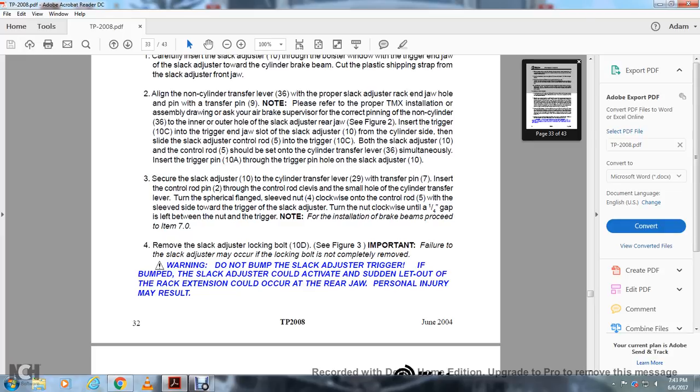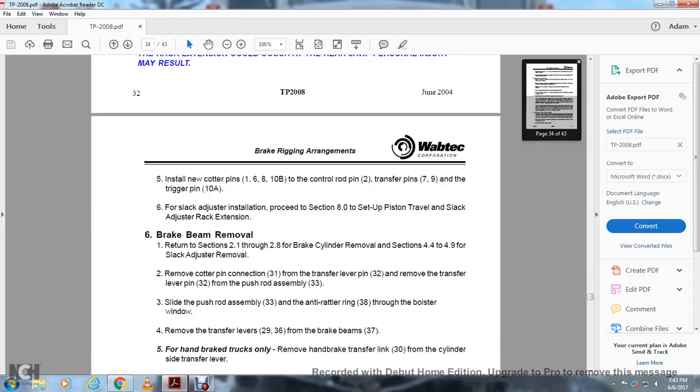Remove the slack adjuster locking bolt — see figure 3. Important: failure of the slack adjuster may occur if the locking bolt is not completely removed. Warning: do not bump the slack adjuster trigger. If bumped, the slack adjuster could activate and suddenly let out the rack extension at the rear of the jaw — personal injury may result. Insert new cotter pins 1, 6B, and 10B into the control rod pin 2, transfer pins 7 and 9, and trigger pin 10A. Following slack adjuster installation, proceed to section 8 to set up the piston travel and slack adjuster rack extension.